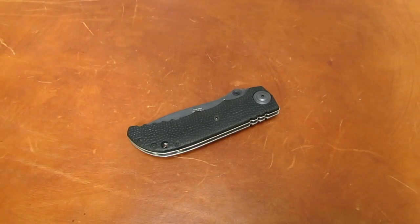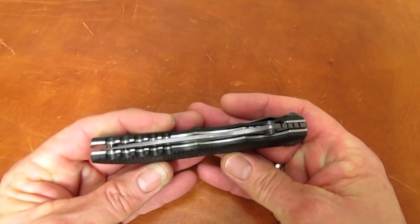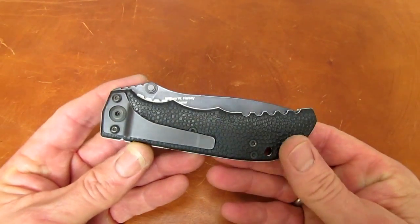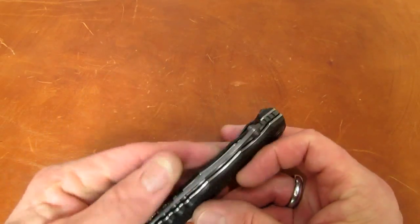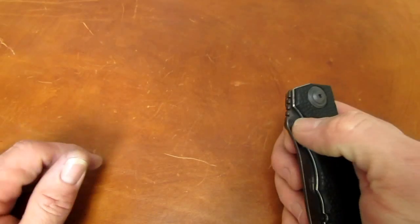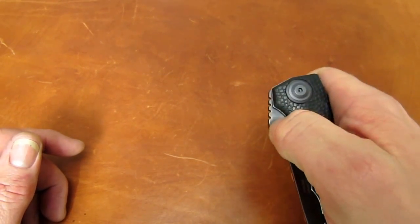Hi gang, Rob here. It's the evening of May 7, 2015, and this blade shows up at the Apostle PSP sharpening bench, courtesy of my customer Sam, who has a pretty sweet collection. I was just tickled when I heard he was sending me this. Some of you guys are aware of Lone Wolf Knives.